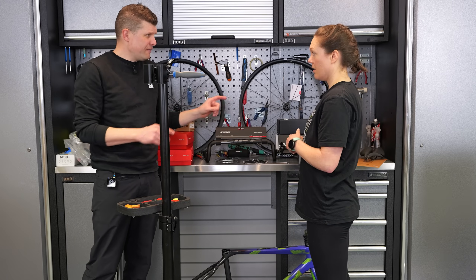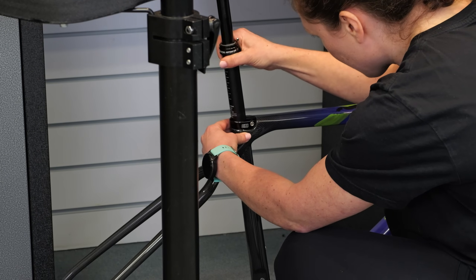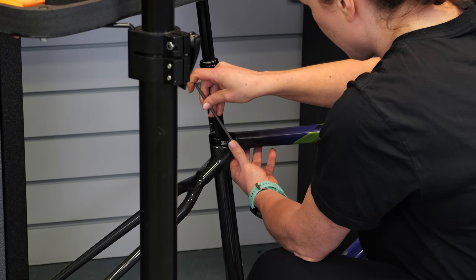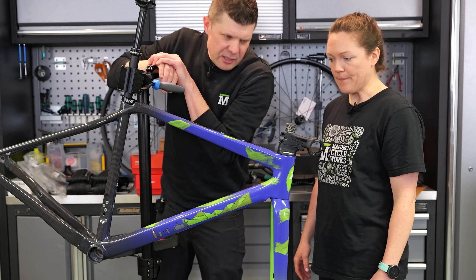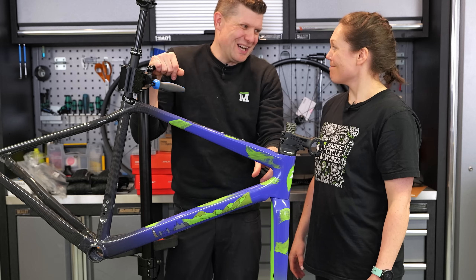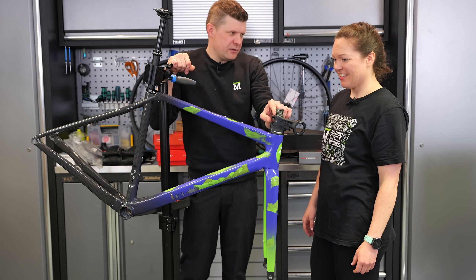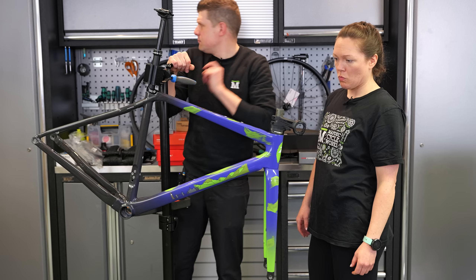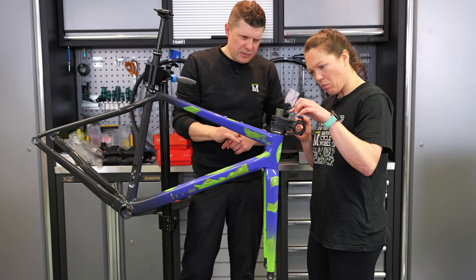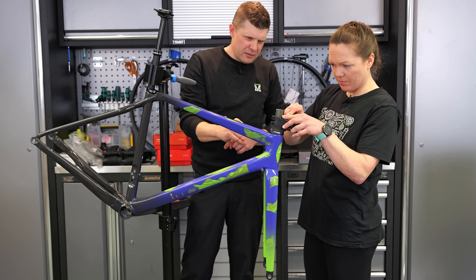First thing we're going to do is get a seatpost in very loosely just so we can get it in the stand. We'll bring it up to roughly where the limit mark is so anything we might scratch will happen below the mark you're going to see. We've already set the preferred height - measured from the other Time bike - and added about a centimeter and a half worth of spacers so we know this is a safe place to cut. We need to mark this with a sharp pick, just digging into the carbon to put a scratch mark.